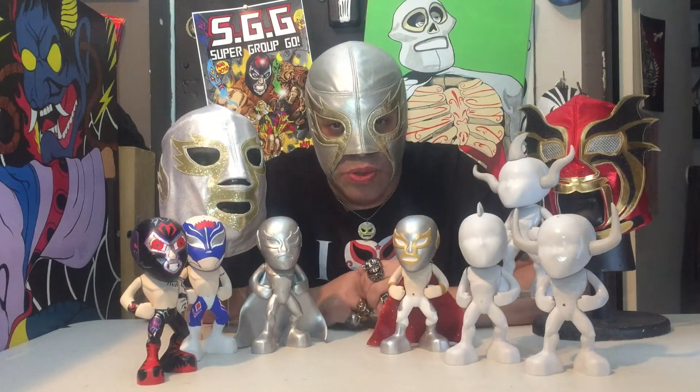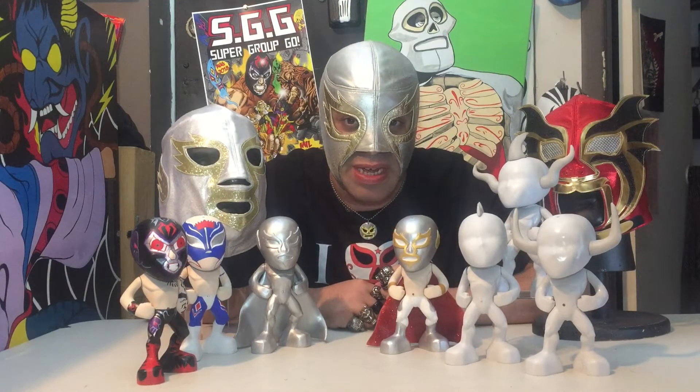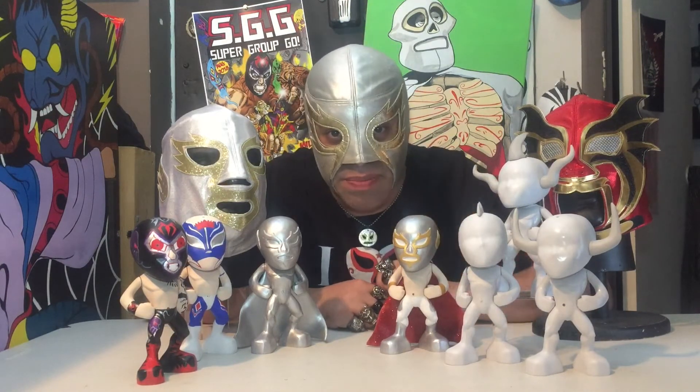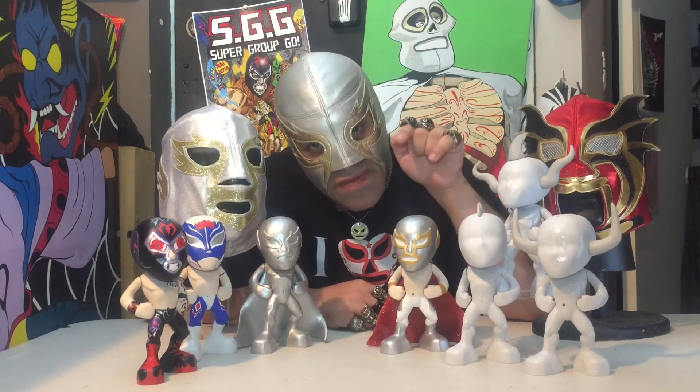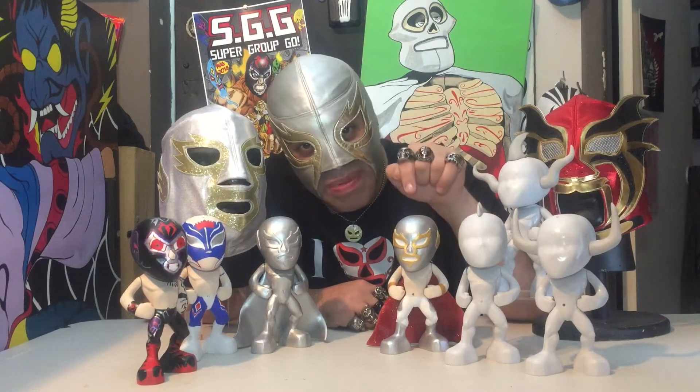What's up everybody? Carlos Osos and Spada here to tell you about a brand new project that I'm super, super pumped about — Parts Unknown. Parts Unknown is a company that I'm building now, hopefully with your help, to bring you the very first do-it-yourself vinyl lucha libre figures.